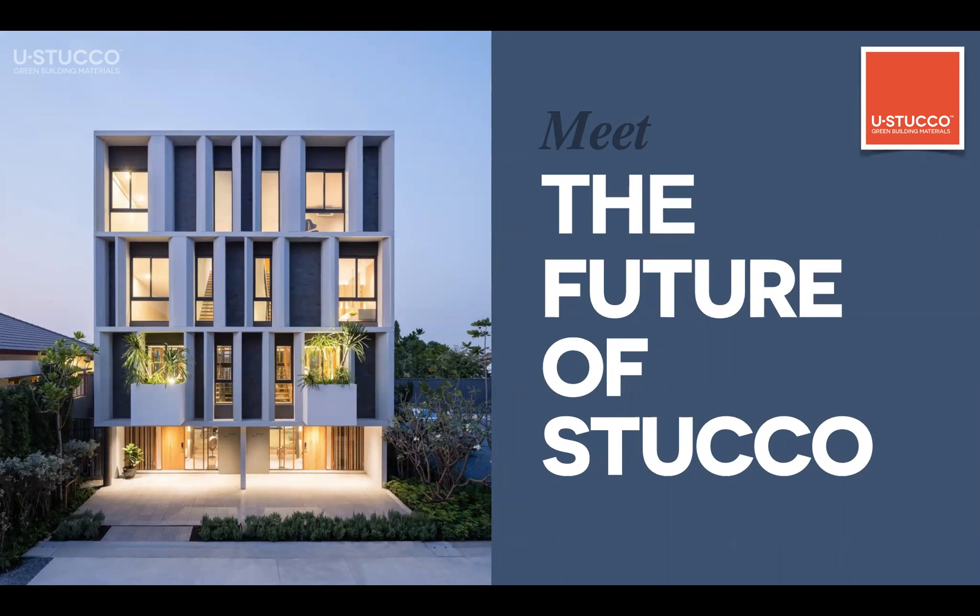Hi everybody, this is Honor. I'm the CEO of U-Stacco Grain Building Materials and today I will be giving you a short presentation about U-Stacco products and its technologies. So let's give a start.